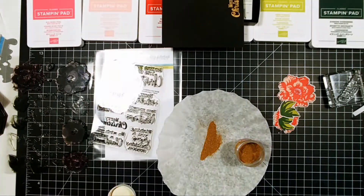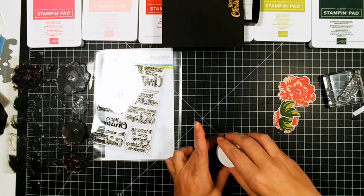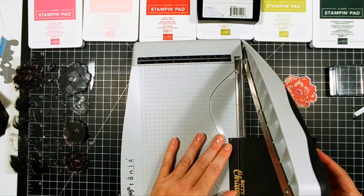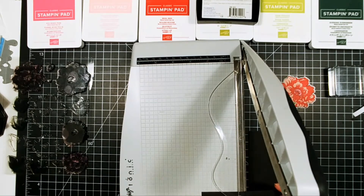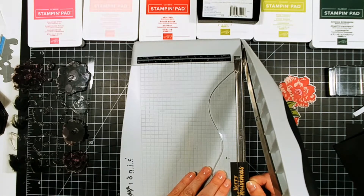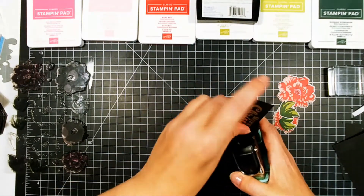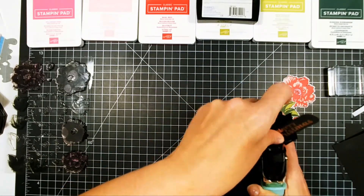I'm going to pull out another sentiment here and just use that plain old Merry Christmas. I'm going to stamp this in VersaMark ink on some black cardstock and do gold embossing powder — I'm using Simon Says Stamp Antique gold embossing powder. It's not as bright, a little bit brassy but not quite, and it shines up really nice. I like it because it has a little bit more depth to it than just regular gold embossing powder. Having coffee filters is probably one of my favorite things — I leave them in the containers now and just use the coffee filter.